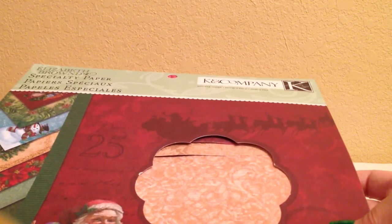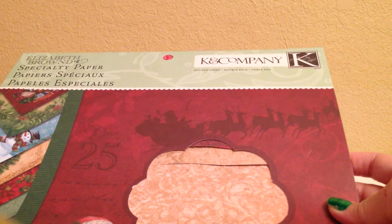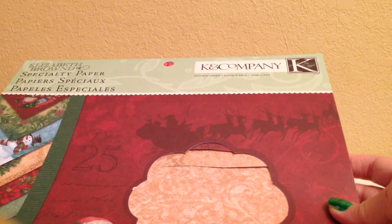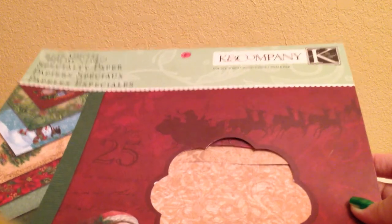Hi, this is Peggy. I wanted to show you a project I did — the rosette ornaments. I want to thank Bona from Live, Love, and Scrap, and also Lise, Lisey46, for the inspiration on doing them, and Bona for the tutorial.